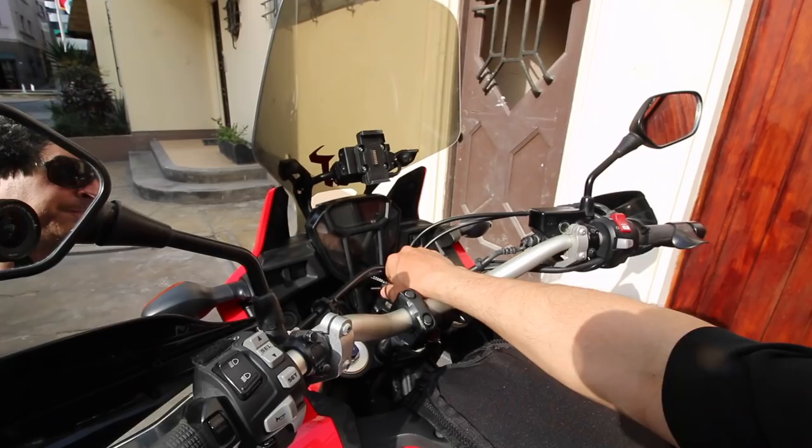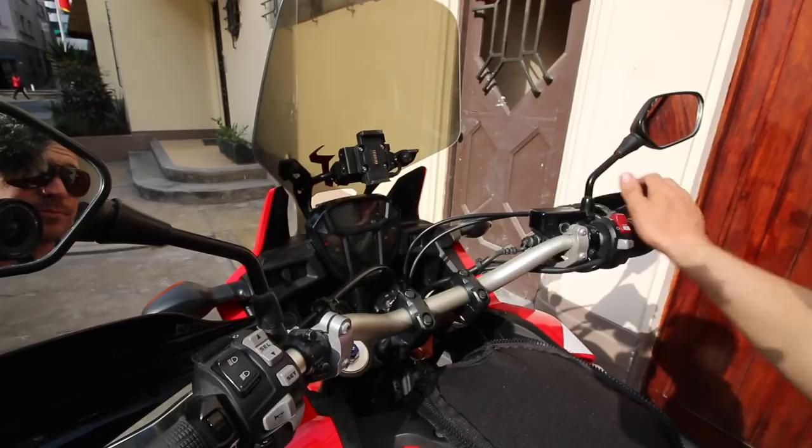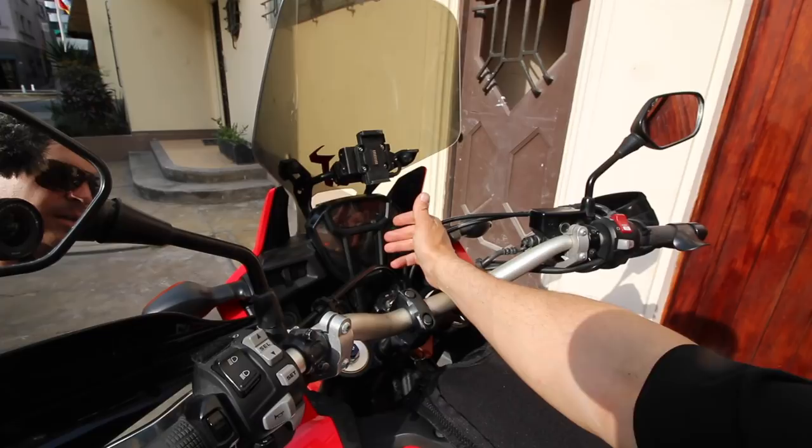I'm going to go through a couple of points on the bike, just show you how things work, what I like and don't like about it, from top to bottom. The instrument cluster on this bike — I think it's really well laid out. You have your speed up here, traction control, temperature, fuel consumption, and odometer. Full display, really simple.